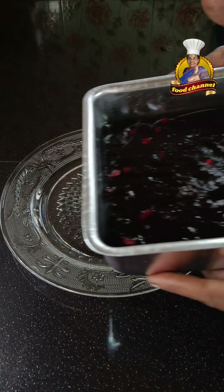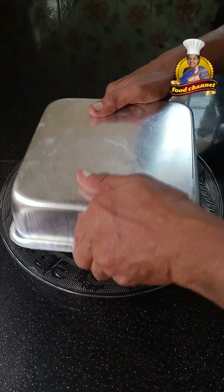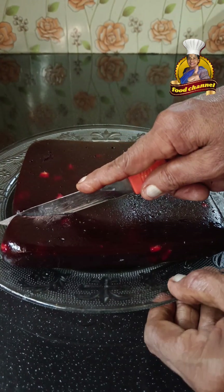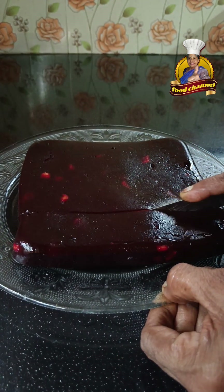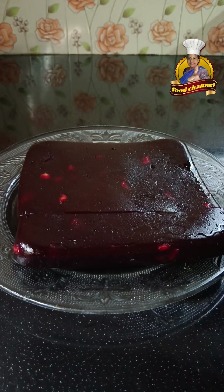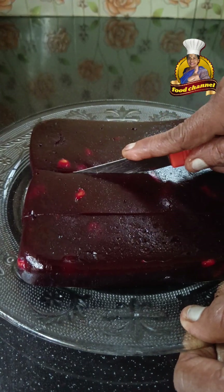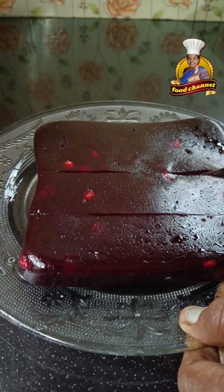Now, try to remove the base of the thick clout. Here we are going to complete the material. We are going to use the fridge for two days. If we use the fridge for two days, then the halva will keep well for two days.